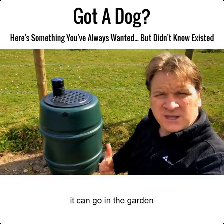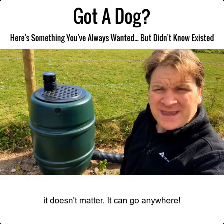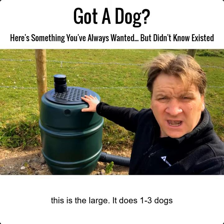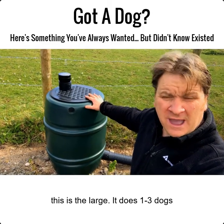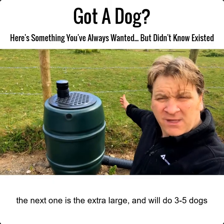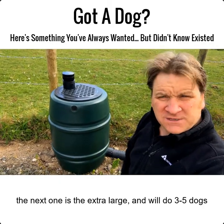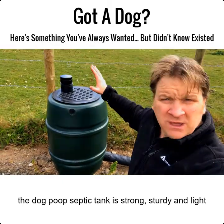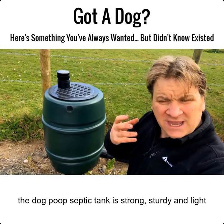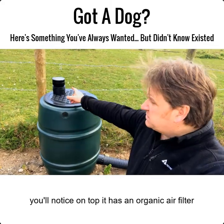This is an above ground septic tank, so you don't have to worry about burying it. It can go on the lawn, in the yard, in the garden — it can go anywhere. It's light and it's strong. I do two sizes: this is the large, which does one to three average size dogs, and the next one up will do three to five dogs.